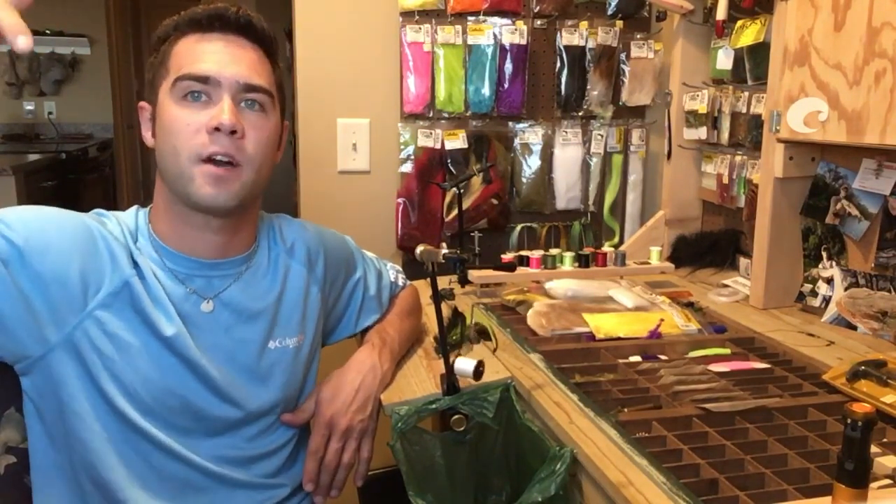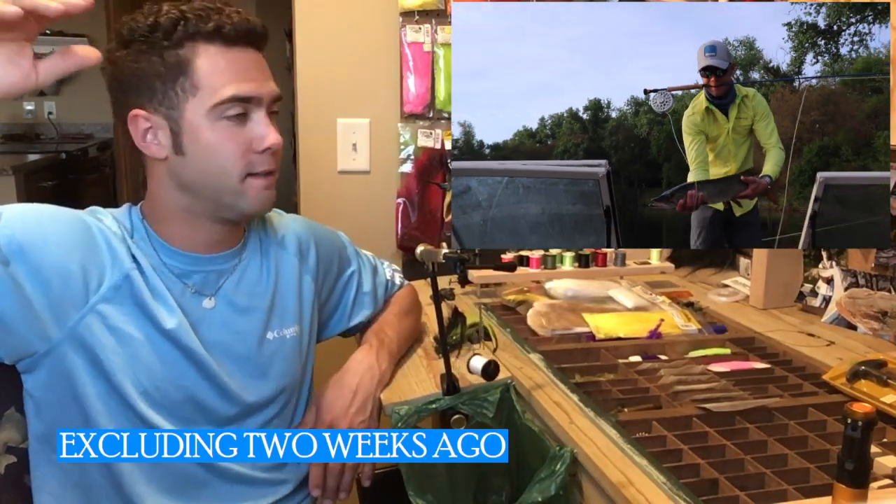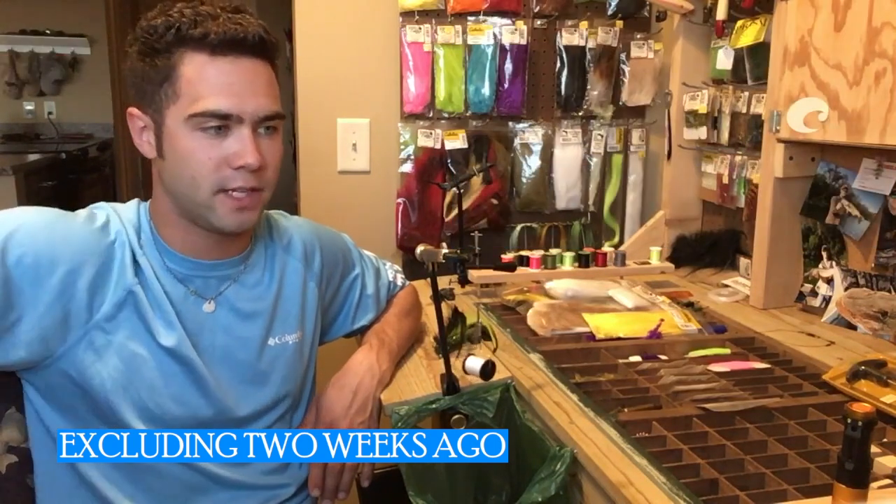We're going to talk about the fly that I caught my muskie on back in May. That's actually the last time you guys probably heard from me, so sorry about that. I kind of haven't been fishing nearly as much as I would like to because, you know, life. But we're going to change that. It's going to be a big fall.